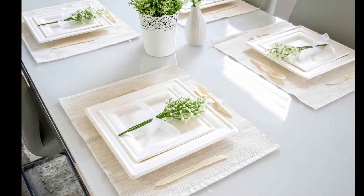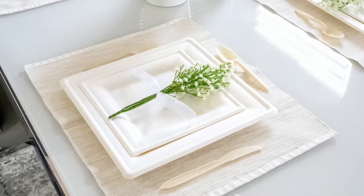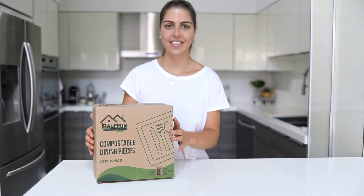Introducing the new Balfour 250-piece compostable plates and utensils. These are the items in this package.